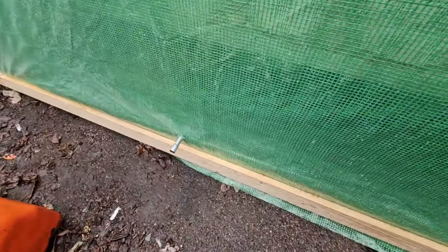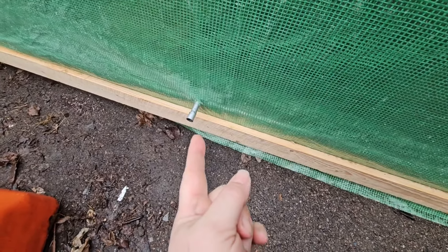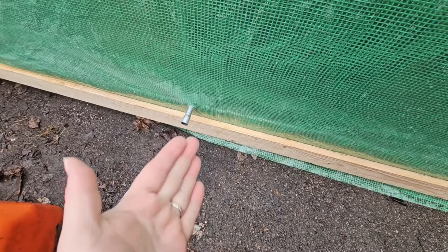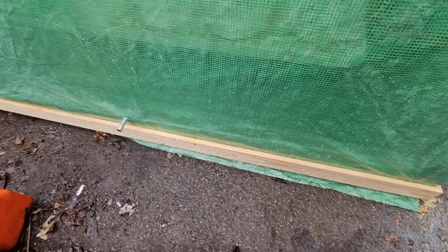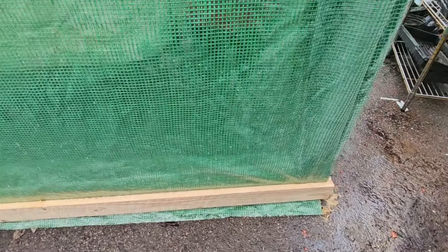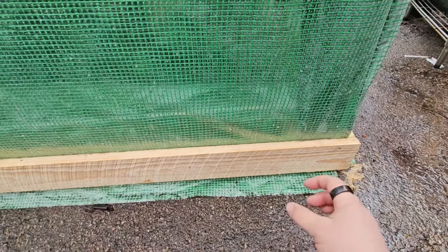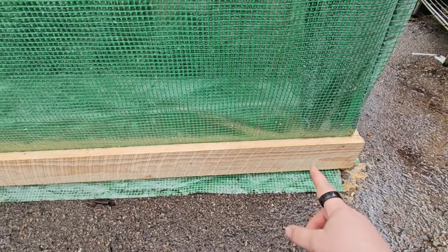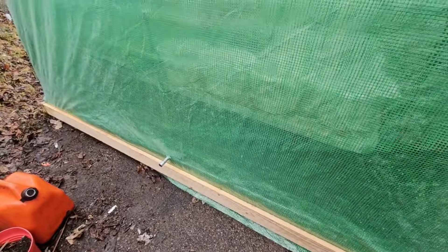Here's where the sprinkler system comes out. If we hook a hose to that, we'd have water inside the greenhouse all the time. If we can't do that, we'll probably just drill a big hole here wide enough to fit a hose through and go that way — hopefully that'll work.